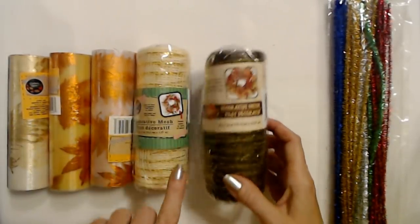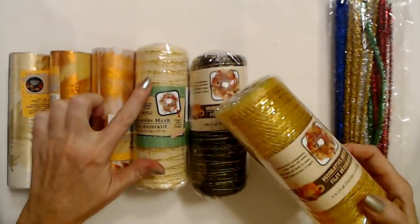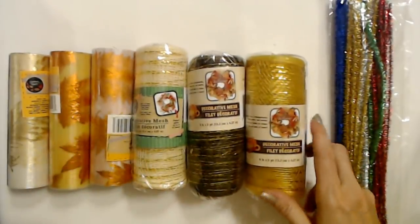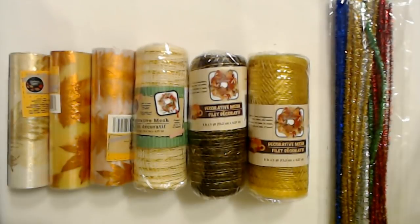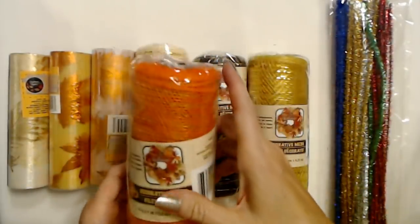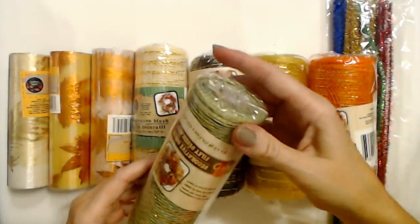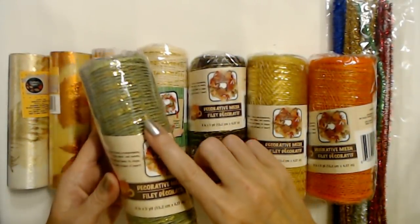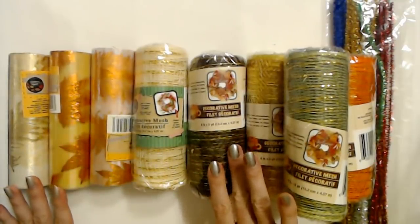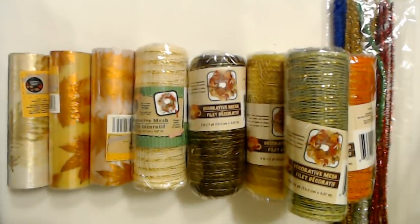It even shows you a wreath you can make on the packaging. I also found one that has gold in it but is really kind of an ivory color, one that is more yellow with gold in it, one in orange with gold running through it, and finally one that is sort of a sage green with gold running through it. I think I might use more of the green mesh than the sage green. We're going to incorporate all of this into the wreath to some extent.